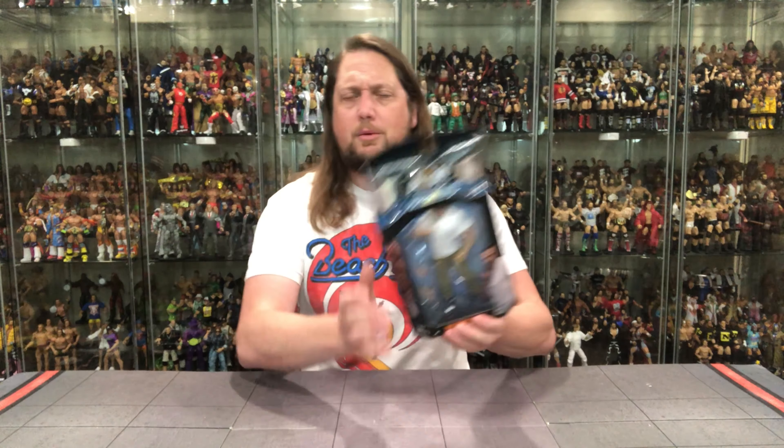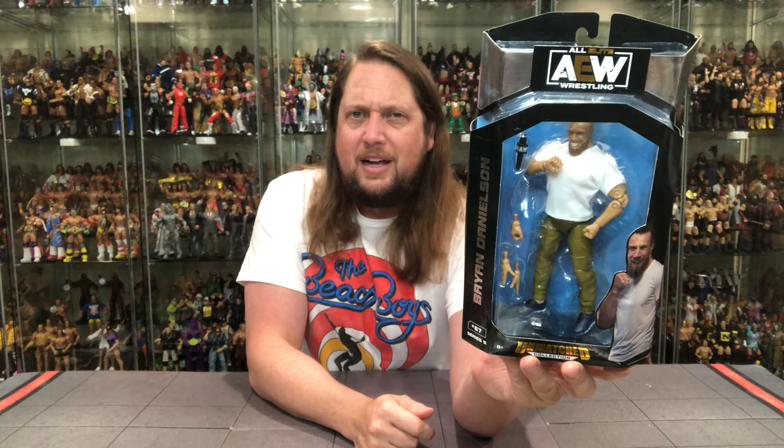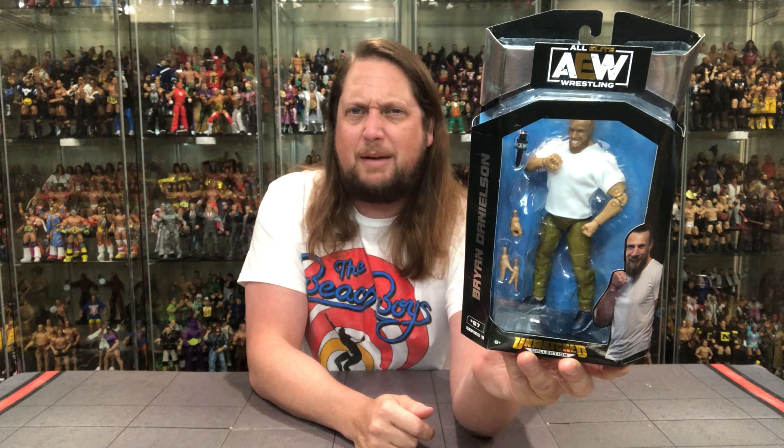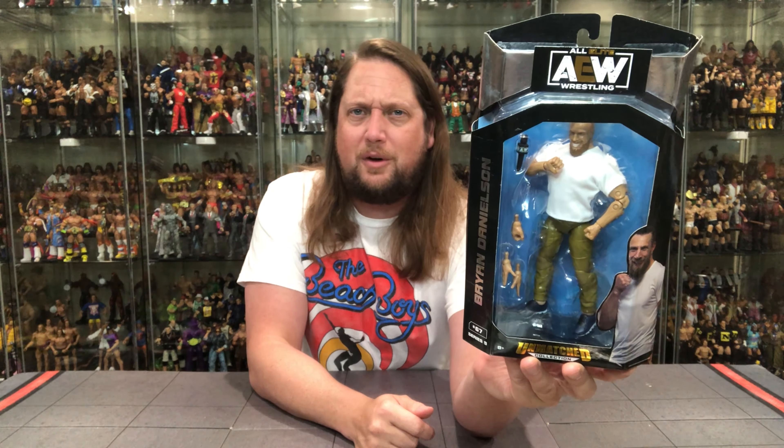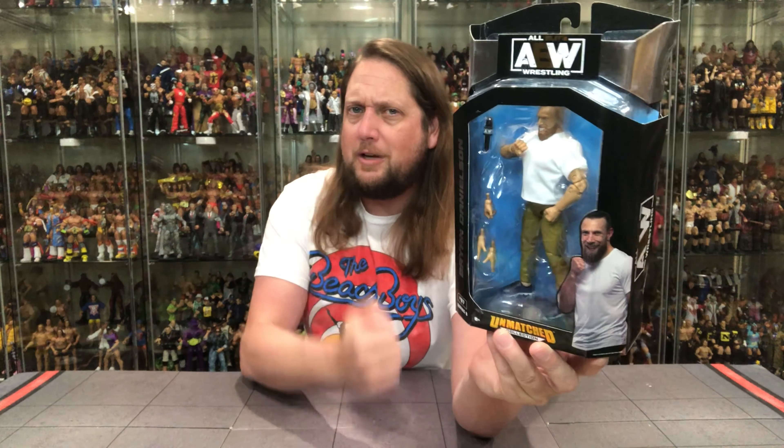We're going to do this review like we do all the other reviews on the channel: take a look at the packaging, unbox it, and see where it goes from there. So without further ado, let's see what old Brian's up to here. He's got his best white shirt on — went to the back of his closet for those Hanes white t-shirts. He's got some kind of khaki, lime green, pea green pants going there, a microphone, a couple extra hands, and he's putting up the old fist next to the face. Very interesting packaging.